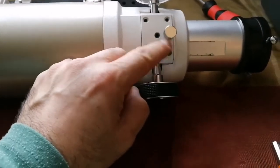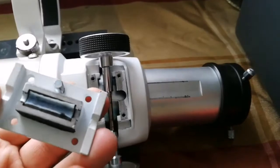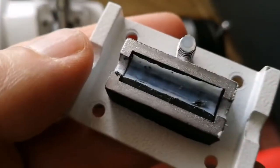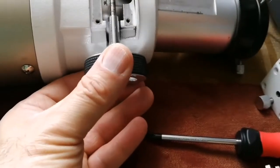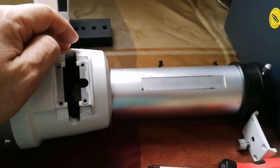I've removed all four screws. One allen key screw doesn't hold anything related to the focuser mechanism - it just holds the Teflon piece, which is the part that causes friction. I'll put it back when done. Now I remove the focuser tube - it comes out. I remove the optical tube assembly and cover it with something so it doesn't collect dust.